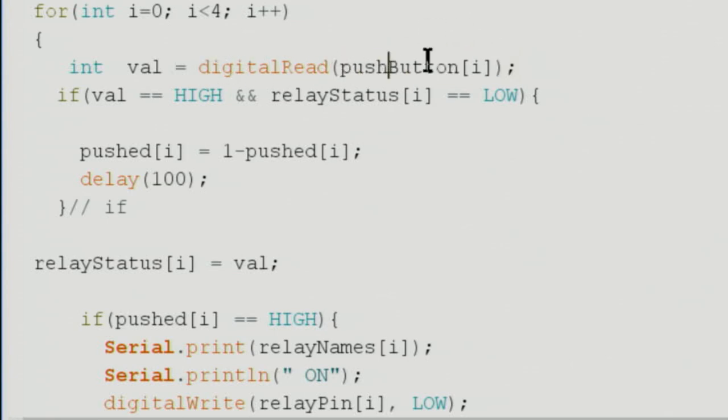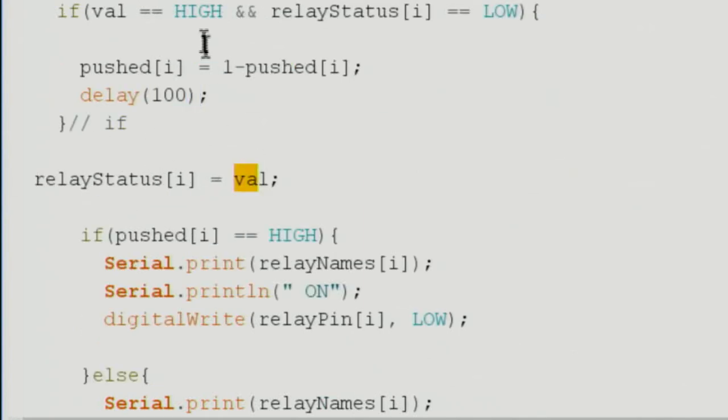The value in val is the current push button state. We check: if val is HIGH and the relay status is LOW, we toggle the status using the expression '1 minus current status'. If the status is 0, subtracting from 1 gives 1; if it's 1, subtracting from 1 gives 0. This arithmetic toggles between 0 and 1 each time the button is pressed. We add a 100ms delay for debounce, then store the new value back into the status array.